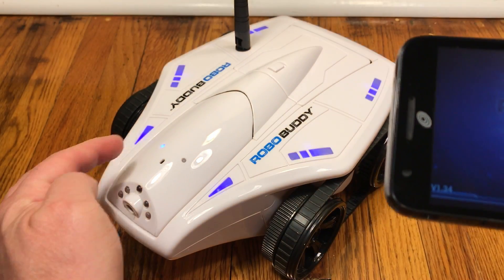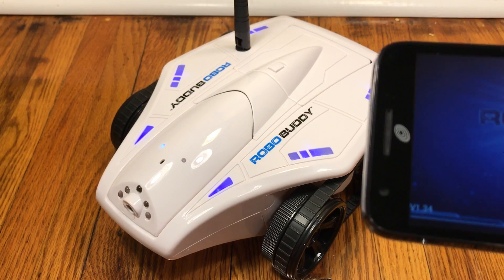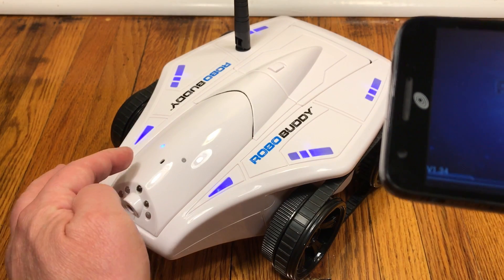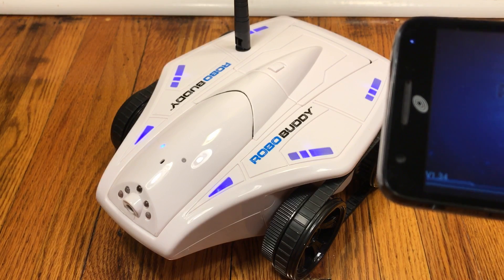You're going to see that the LED is now illuminating solid. Wait for it to start flashing again, and then listen for an audio prompt. Now that we have our audio prompt telling us we're successfully configured, you can look at the robo buddy to confirm.